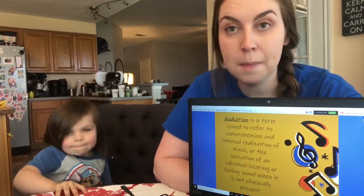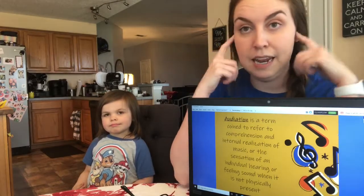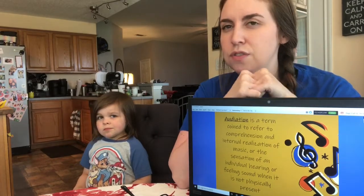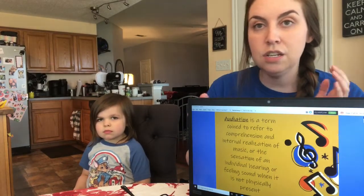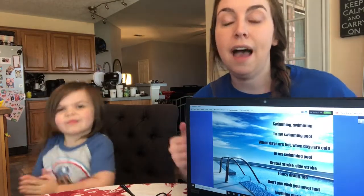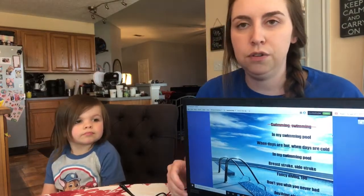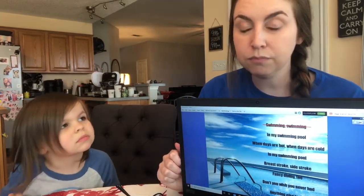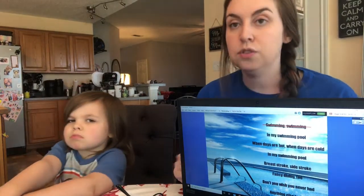Let's talk about audiation. This picture will be underneath the video. Audiation is basically the concept of think-singing — where you don't sing out loud but you think the song in your head. You kind of do that with the song 'Bingo,' where you take out a letter each time and clap instead but still think the letter. For audiation with this song, we're going to take out a line of the song but continue to do the motion, then start singing on the next line. The first line — 'swimming swimming' — has a red line through it, so you think those words, do the motion, and start singing on line two.